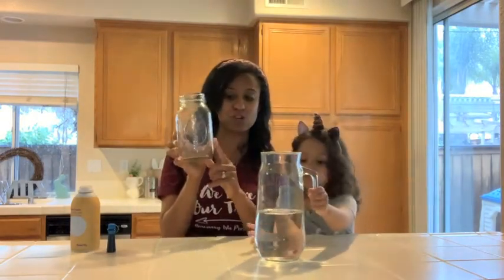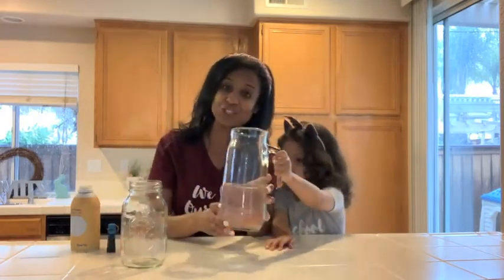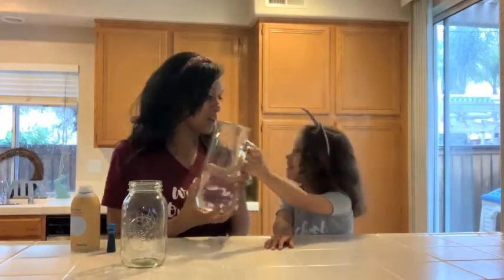For this experiment, you only need a few things. You need something that's clear so you can see through. We chose one of our mason jar cups — you can use anything you want, a plastic cup, anything, as long as you can see through it. You need some water, good old H2O.